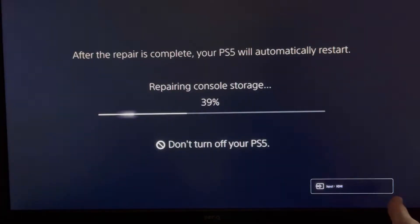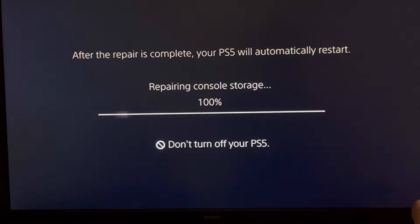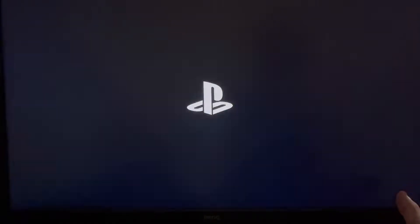This is the BenQ monitor and I'm going to be testing it on the PlayStation 5. As you can see it's connected via HDMI and the PlayStation 5 is booting up. So is this something that you can use for your PS5 gaming needs? I would say yes — it does have 27 inches on the display.